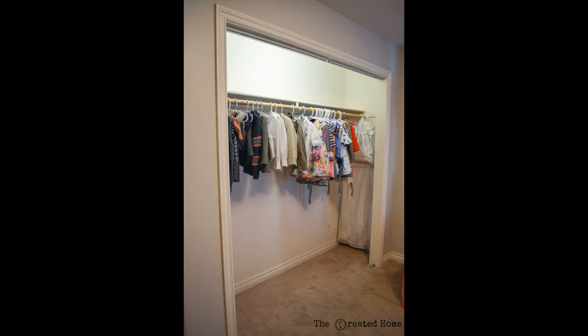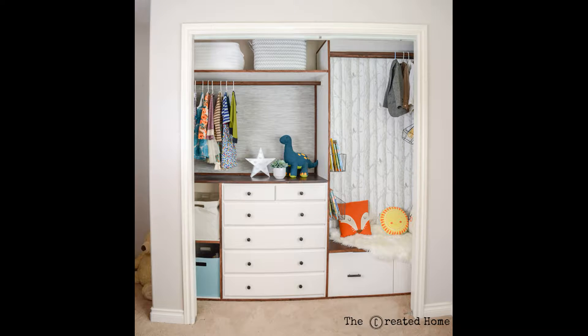Today I'm going to show you how we turned this boring kids closet into this. And even better, I'm going to show you how you can create the custom closet of your dreams at a fraction of the cost. I promise this project is a lot more approachable than it may seem and in fact it can be done with very few tools. So come along and I'll show you how we made this happen.